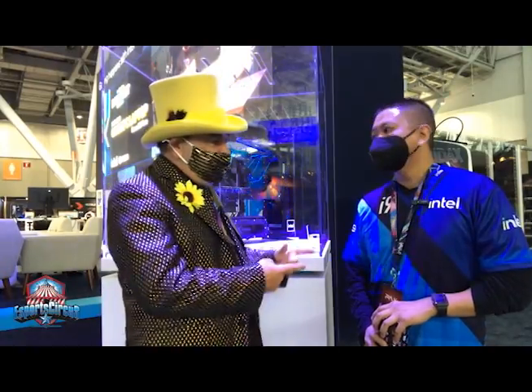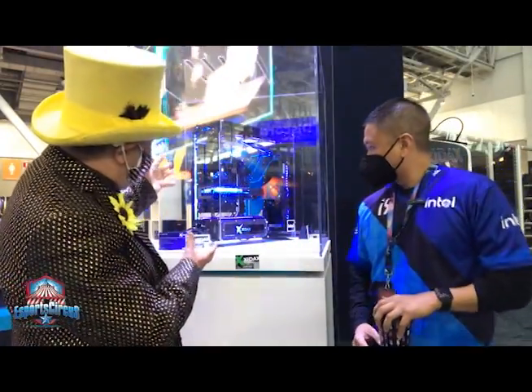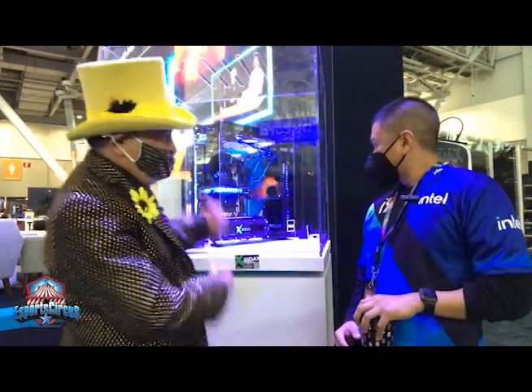Hey everybody, it's Ringmaster Jeffrey. Thank you for joining us at PAX East. We've been here since yesterday — it's so fun to be here and this is incredible. We came to the Intel booth, talked to these guys a lot. I'm here with Andrew, and we're going to go on a little tour of the booth. Andrew, I've got this massively fun-looking computer here — tell me about this thing.